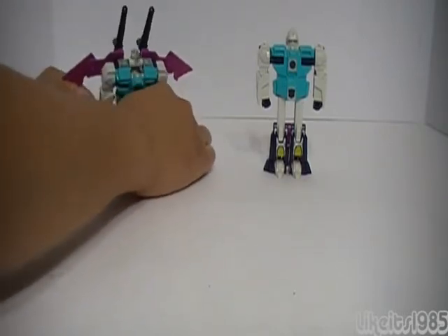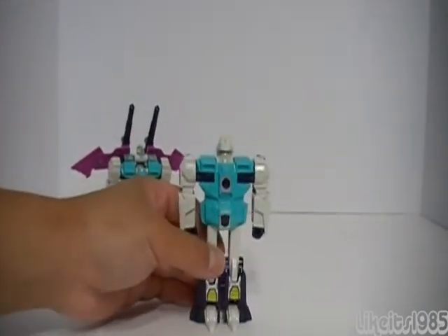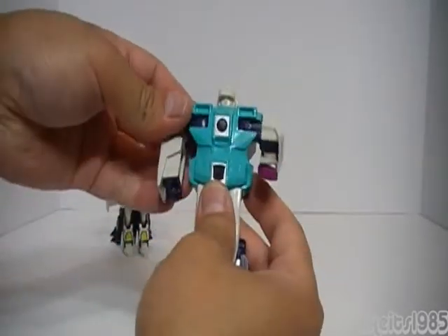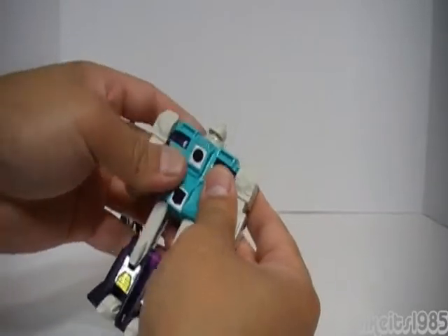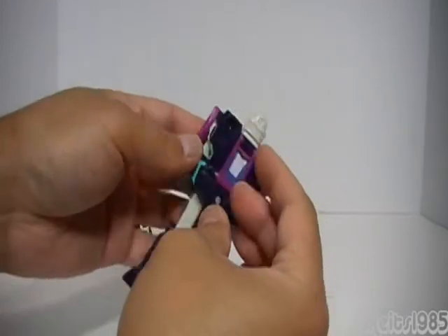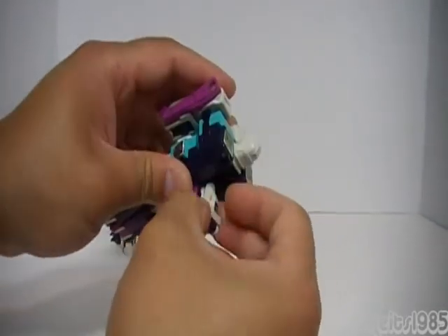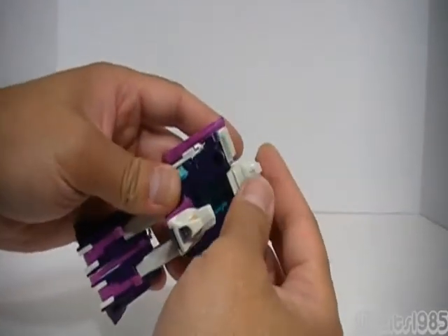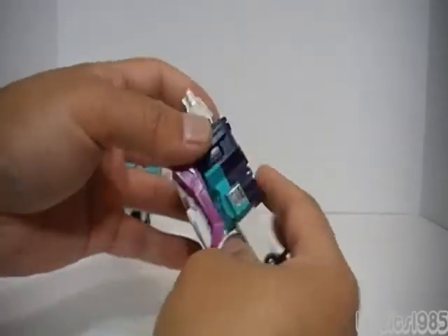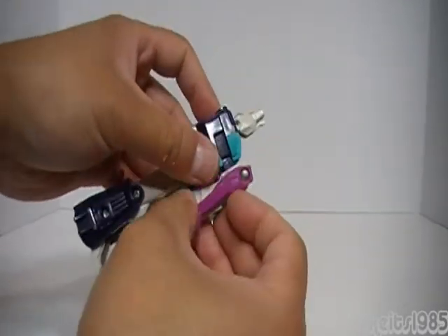Now let's have a look at the transformation for Pounce. Again, start with the hands — fold them into the arms. Then the arms themselves get rotated down. As far as the head, pull back this piece, bring out the Puma head, push in the robot head. Then bring down this piece, which becomes the front leg for the Puma mode.